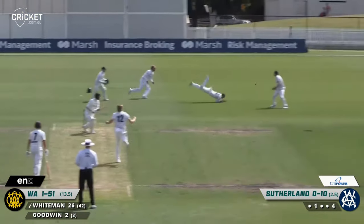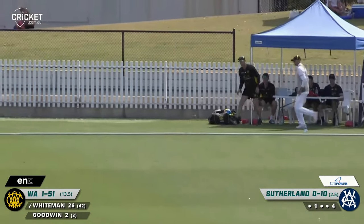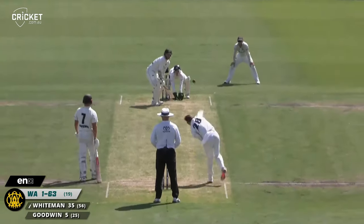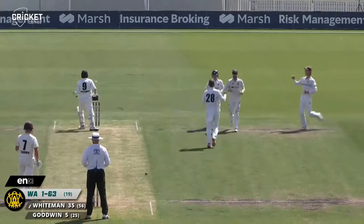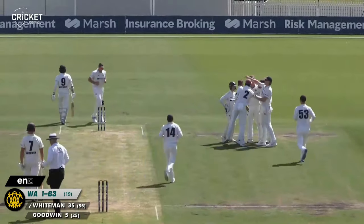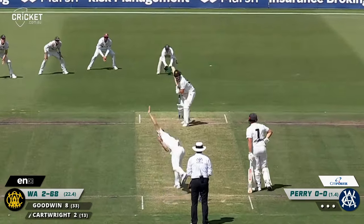He moved to 26. Goes after it again — a diving effort from Hanscom to his left, maybe a little piece of fingernail on that. Murphy balls here — it's a Whiteman edge in court! And Hanscom, in his 100th Sheffield Shield match, takes a sharp catch.